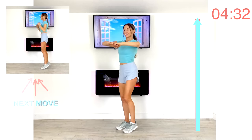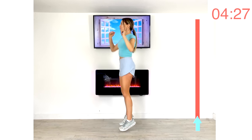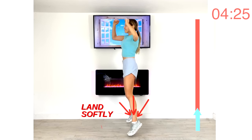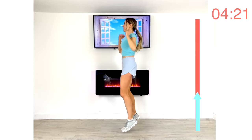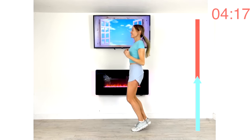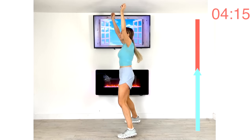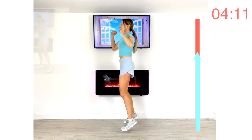Next move: a V jump while punching both arms up. If you don't want the high impact, just do a fast march on the spot. If you're doing the high-intensity version, focus on landing softly. Remember, this is part of a four-week free training program — it's all about getting you fitter and stronger.